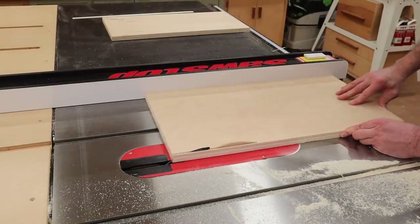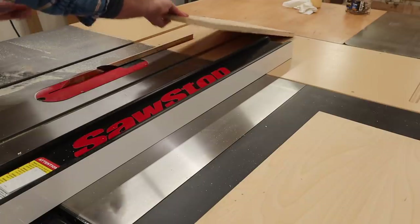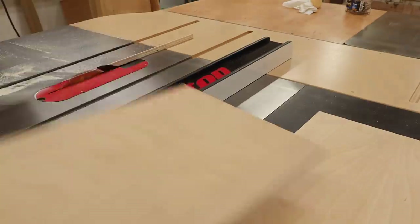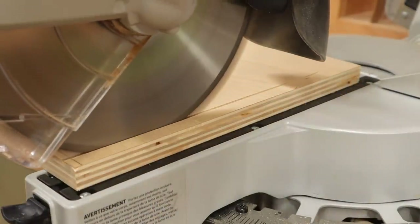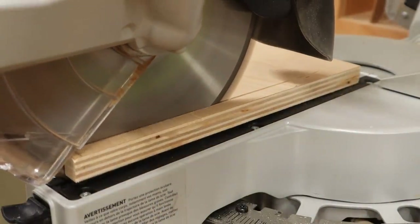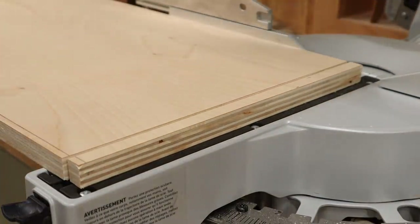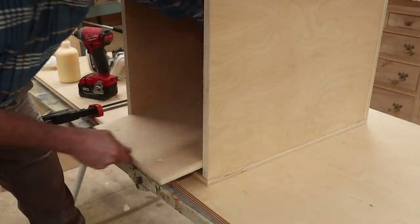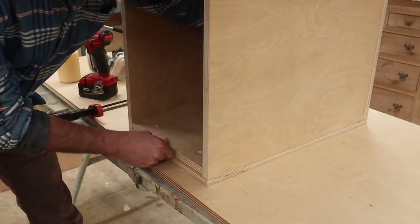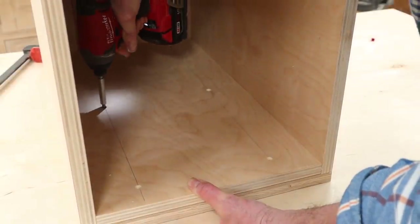Back at the table saw, I'll rip the parts to width, then set up a stop block on the miter saw and cross-cut both inserts to length. After evenly applying the wood glue, I'll attach the inserts with inch and a quarter screws.